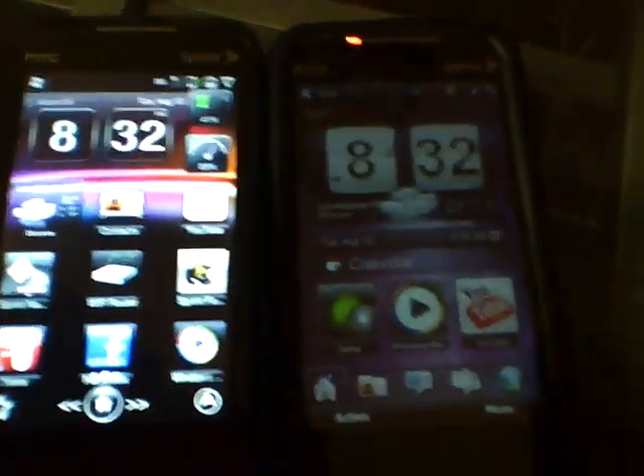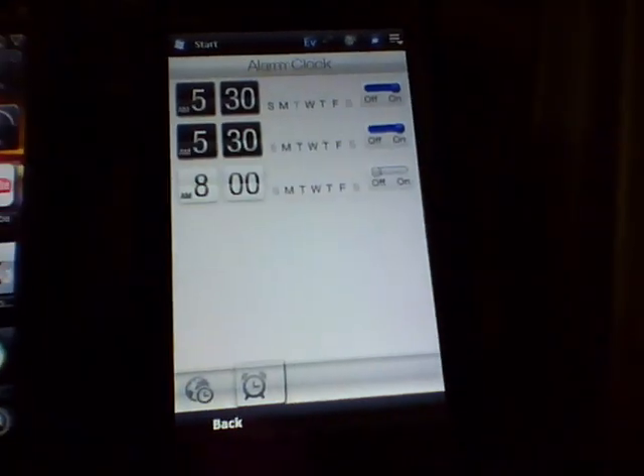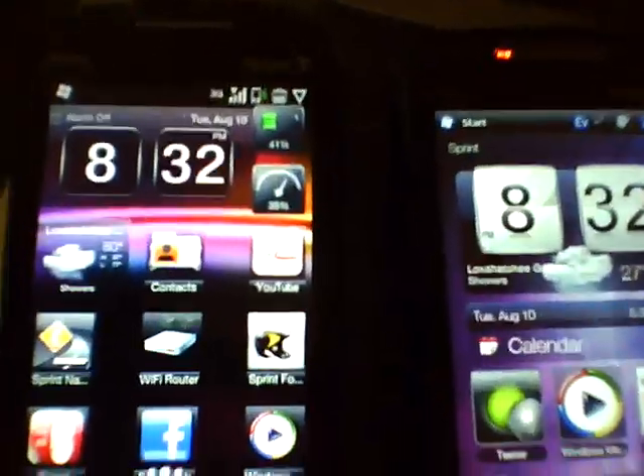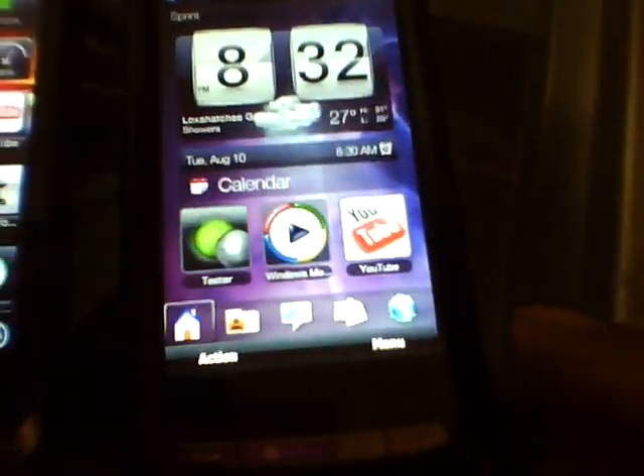As you can see, there are two differences in the phone. To the right is the Manila 6.5 Energy ROM, and to the left is the 6.5 Energy Max Sense UI ROM. What's the difference between the two? Let's find out.